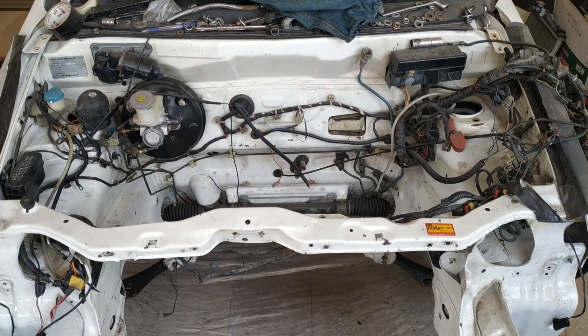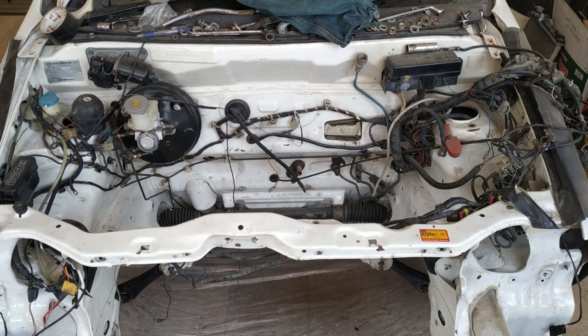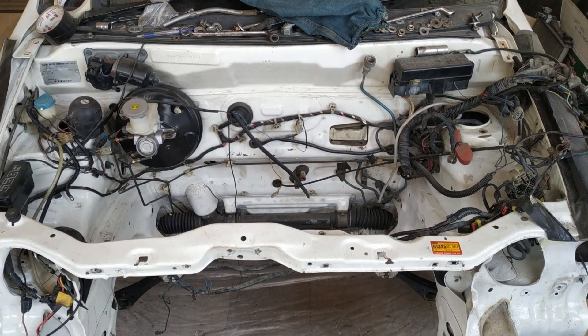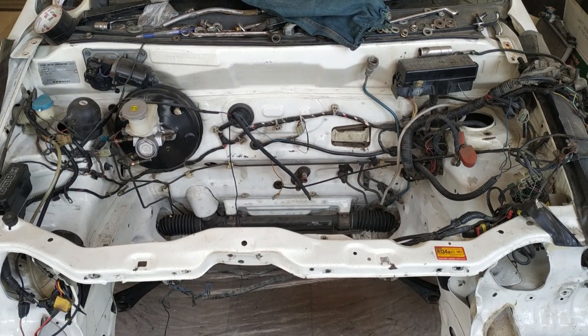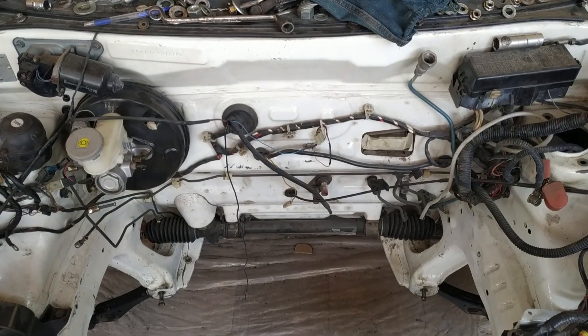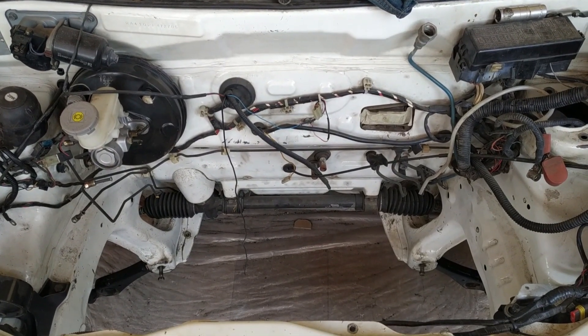I have taken the dummy engine out. I'll start by cleaning the engine thoroughly while the engine is out, because with the engine outside, there is plenty of accessibility - every corner, I can clean it. Once the engine is in, I won't have that accessibility. So I'll start by doing that.